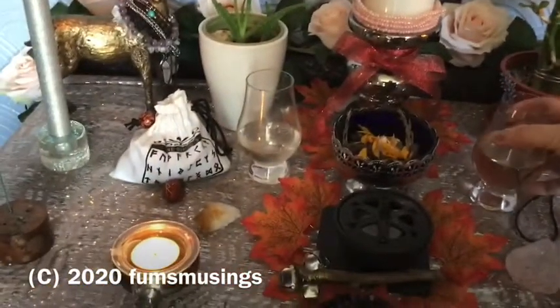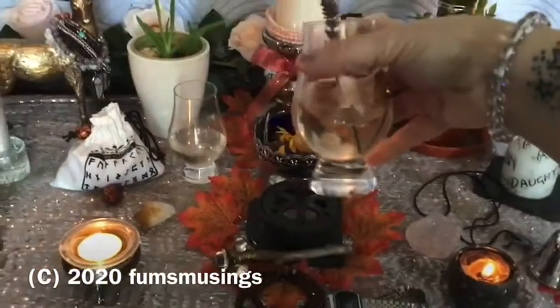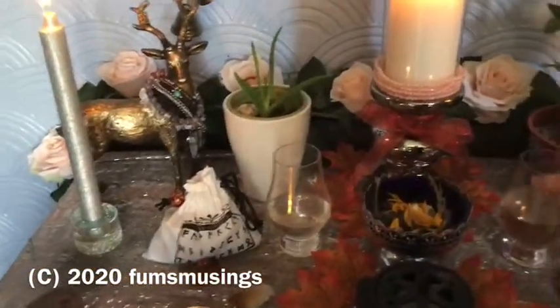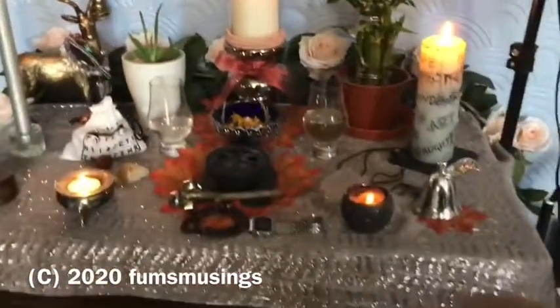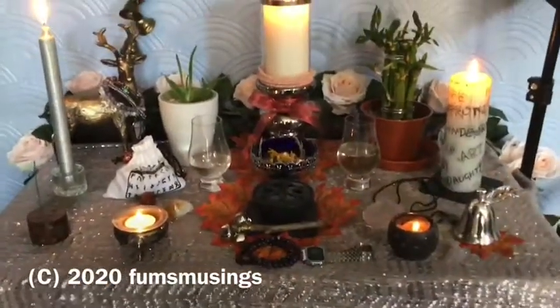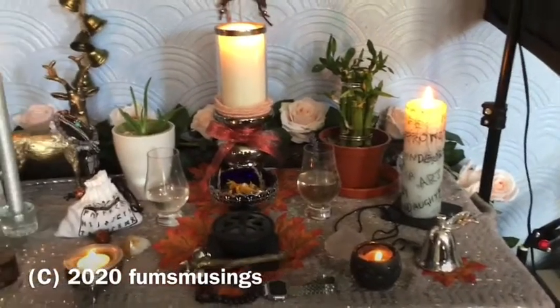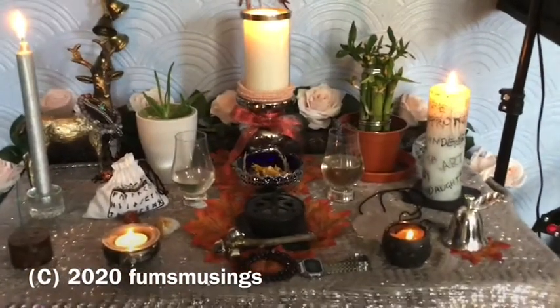I've got to change the water. I've got my flowers in because it's getting a bit dingy. So what I'm going to do this morning is replace the water in both vases and then I will find some more flowers at some point to put on there.